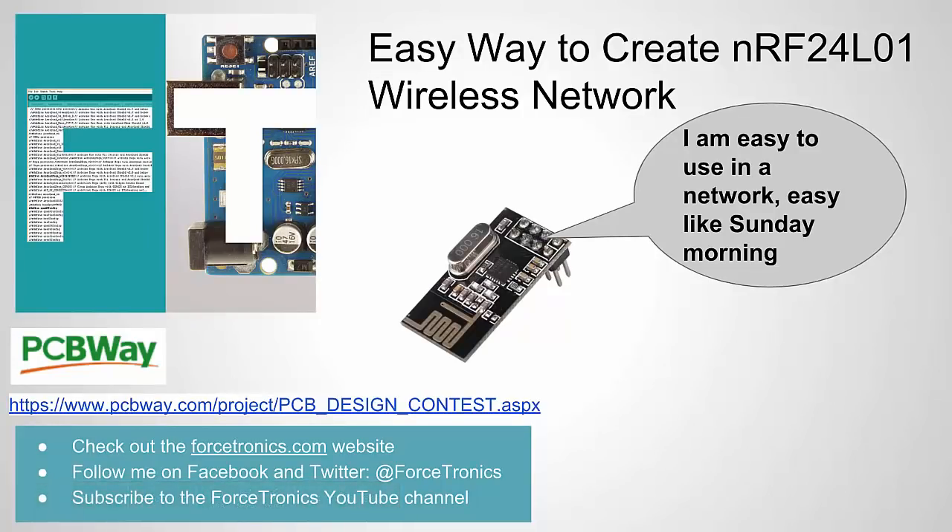That's it for an easy way to create an NRF24L01 wireless network. I appreciate you listening. If you have anything to add or any questions from the video content, use the comment section below. If you like what you saw, hit the thumbs up. Thank you for watching.